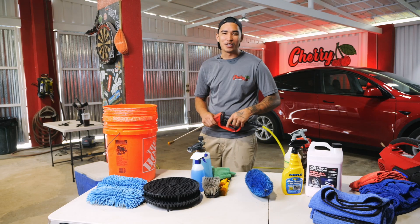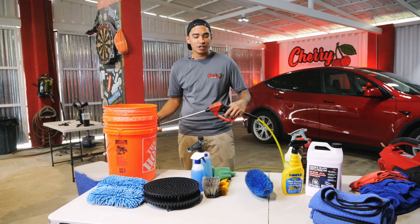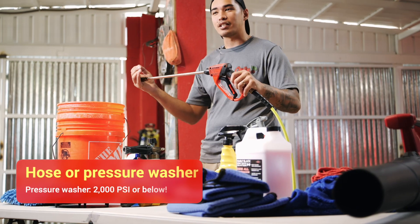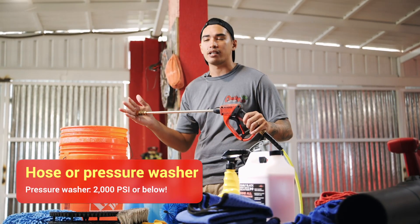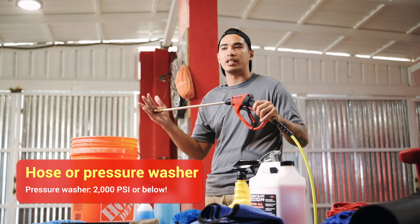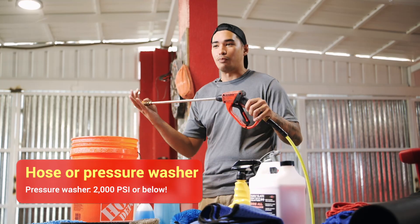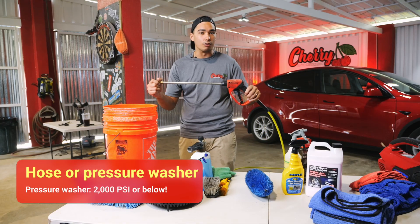Having the right tools makes all the difference when it comes to washing your vehicle. First thing you want to do is get your hose, or we like to use a pressure washer. Any pressure washer below 2000 PSI is safe for your car's paint. Anything above 2000 PSI will be detrimental to your car's paint. So make sure if you're in the market for a pressure washer, get something below 2000 PSI.